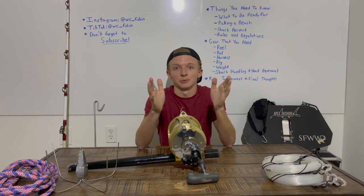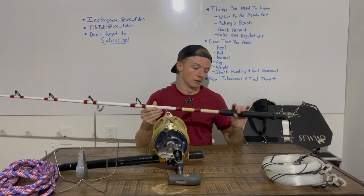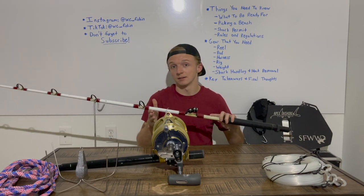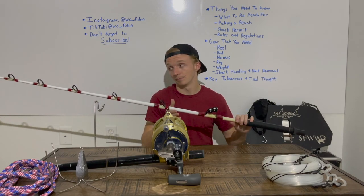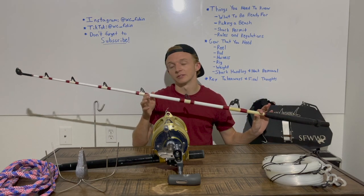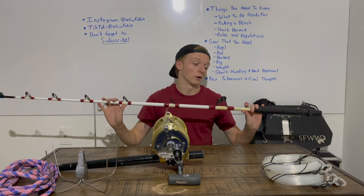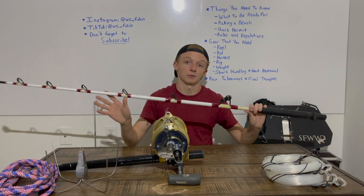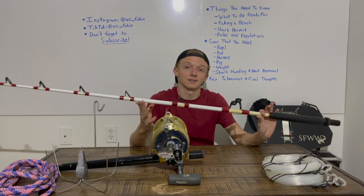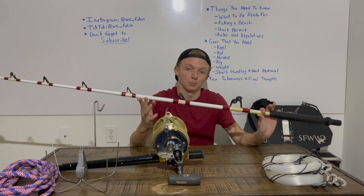The next thing is the rod. My shark fishing rod is an 80-to-130-pound class rod — that is the minimum you need. This one is a broomstick, and I'm actually looking for something with a little more flex to it. Do your research, but make sure it goes up to at least 130-pound class. That is critical for the amount of drag you're putting out, to ensure the rod isn't your weak point and has enough backbone to help you fight these fish.